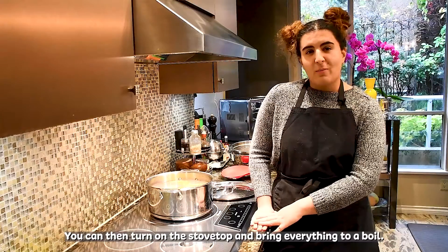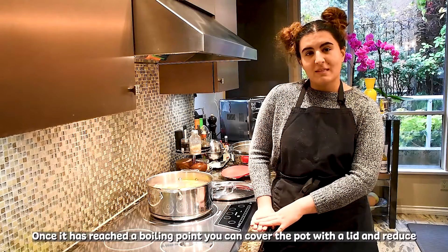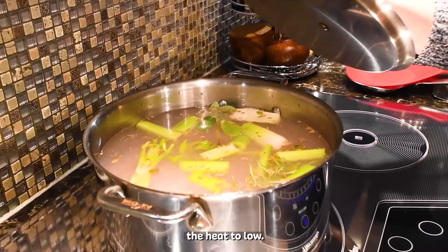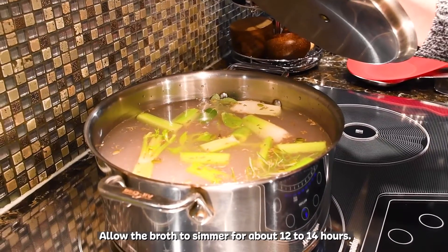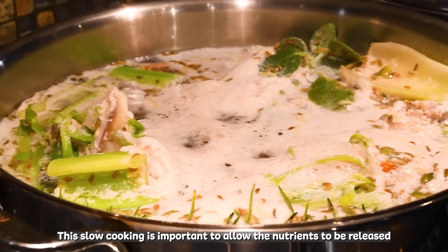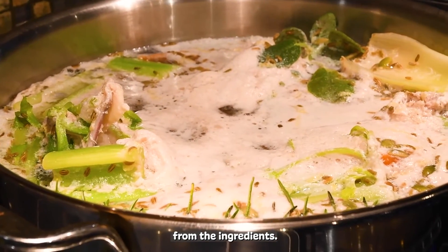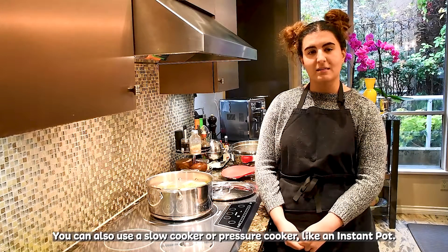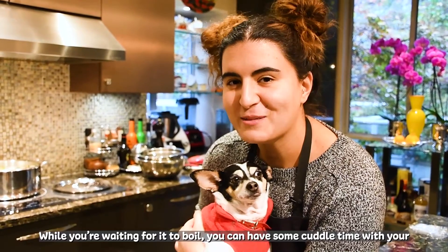You can then turn on the stovetop and bring everything to a boil. Once it has reached a boiling point, cover the pot with a lid and reduce the heat to low. Allow the broth to simmer for about 12 to 14 hours. This slow cooking is important to allow the nutrients to be released from the ingredients. You can also use a slow cooker or a pressure cooker like an Instapot. While you're waiting for it to boil, you can have some cuddle time with your fur baby.